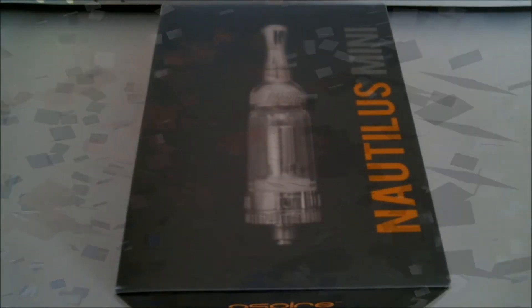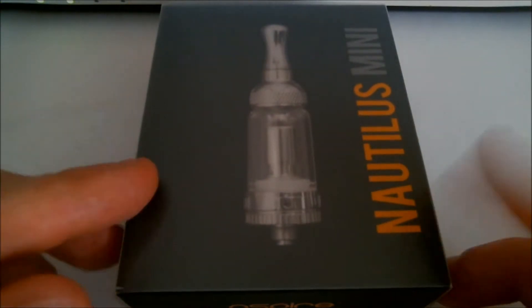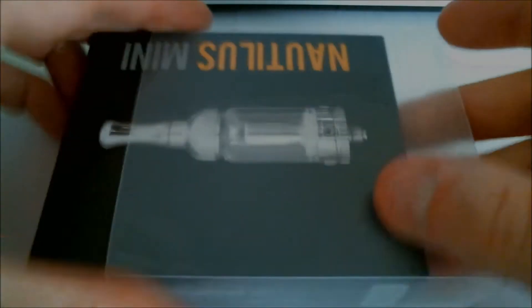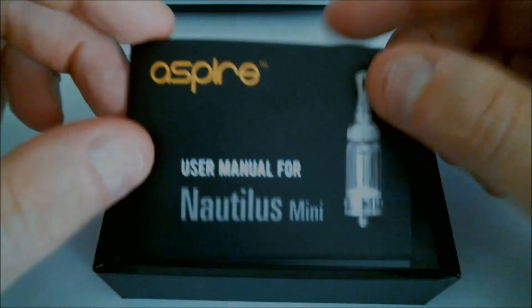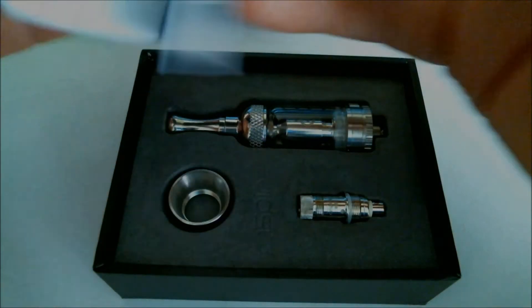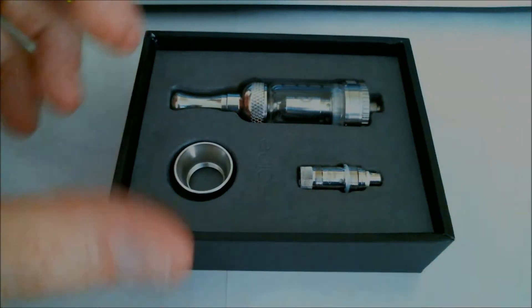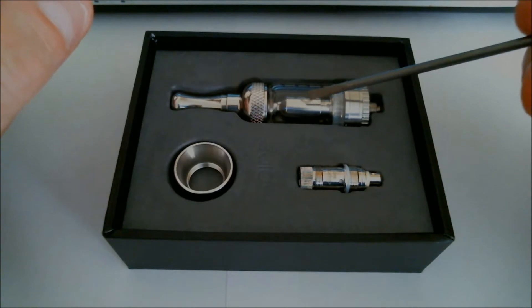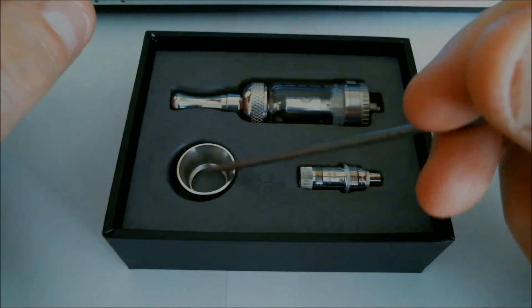Right guys, here we are close up with the Mini Nautilus package — similar type packaging to the original Nautilus, the bigger brother. We've got the outer sleeve which slides off, and then we get greeted with a user manual in different languages covering how to fill and strip down, which is quite handy. We've got the Mini Nautilus itself with a 1.8 ohm coil installed, a spare 1.8 ohm coil, and a beauty ring adapter for your ego batteries.